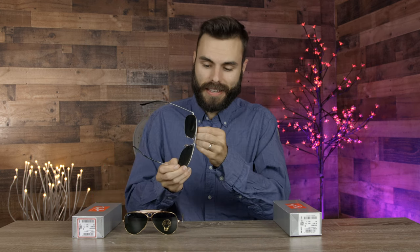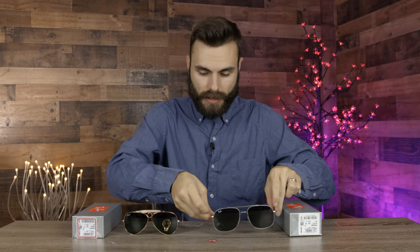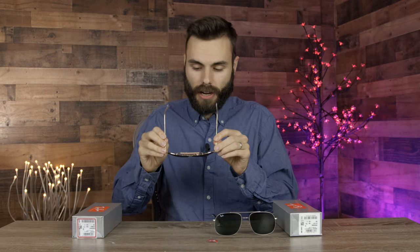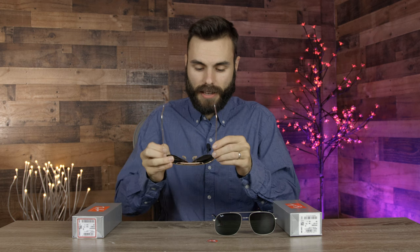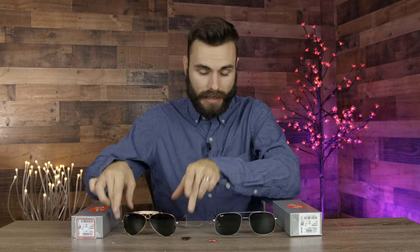Getting back to build quality — the Chinese Ray-Bans are just made cheaper. You can see there's a lot of bend and play to these frames, and the hinges really don't feel as good as they do on the Italian pair. Let me pop these sunglasses on — they definitely do look very good and have that traditional, classy Ray-Ban styling. But here on the Italian sunglasses, these just feel so much better. Just picking them up, they feel much better than the Chinese pair, and the hinges feel a lot better as well. They also offer that classic Ray-Ban styling, but in my opinion, the Italian sunglasses are built a lot better than the Chinese ones.